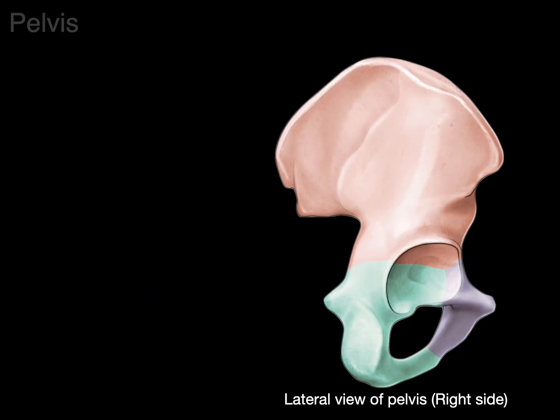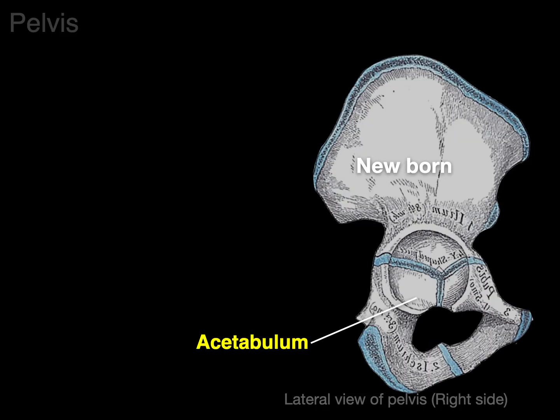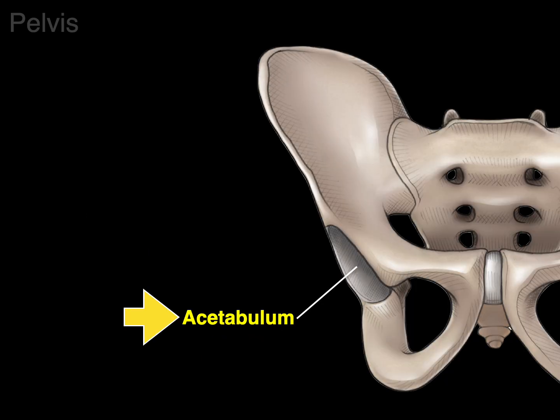We're going to look at a lateral view of the pelvic bone from the right side. There's the acetabulum, and there's the ilium, ischium, and pubis — shown for both an adult and a newborn. Notice the blue hyaline cartilage called the tri-radiate cartilage. An x-ray of a normal healthy pelvis of a four-year-old shows what looks like gaps — these are not fractures, but rather the hyaline cartilage growth plates for the three bones. Cartilage does not show up on an x-ray.